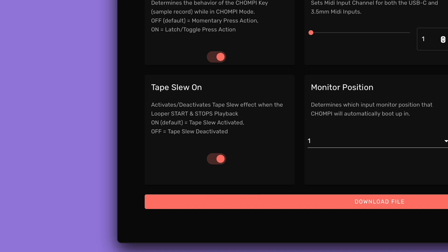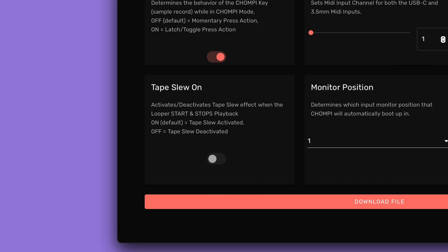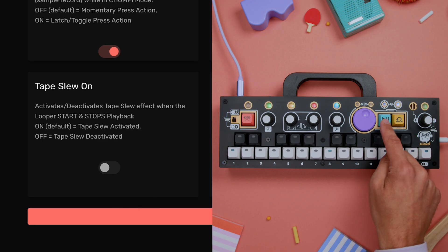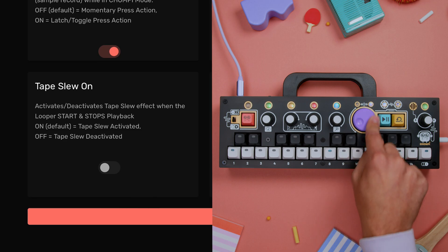Normally, Chompy's looper engine mimics the gradual speeding up and slowing down of a physical tape machine. Turning this setting off will cause both the play button as well as the purple transport knob to instantly start and stop. I especially enjoy this setting for creating skipping scrub effects with the transport knob while the looper's stopped, jumping back and forth between forward and reverse playback.